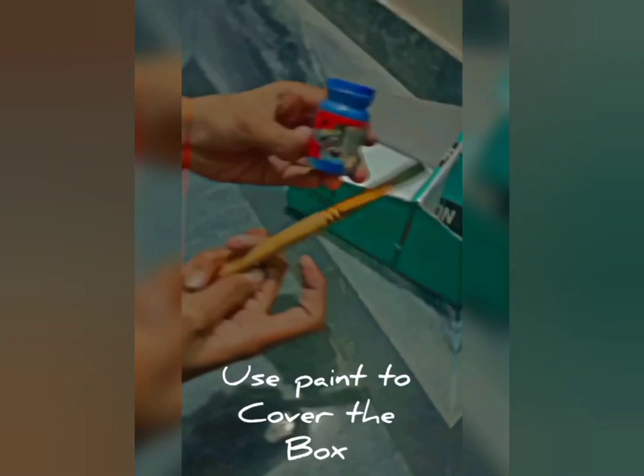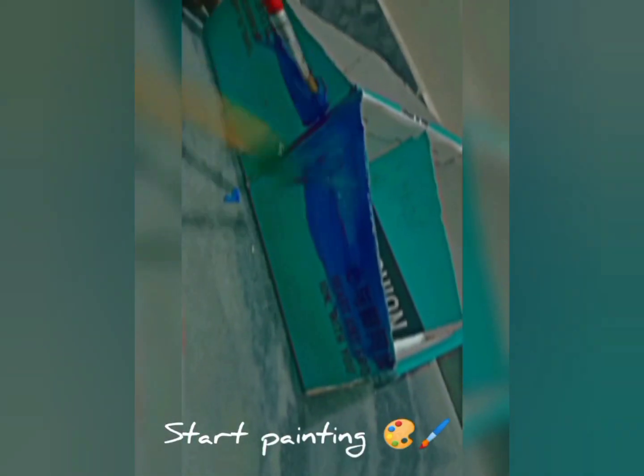The next step is to cover it. You can use anything — I will paint it blue. This will be very good and approximately it will be done.